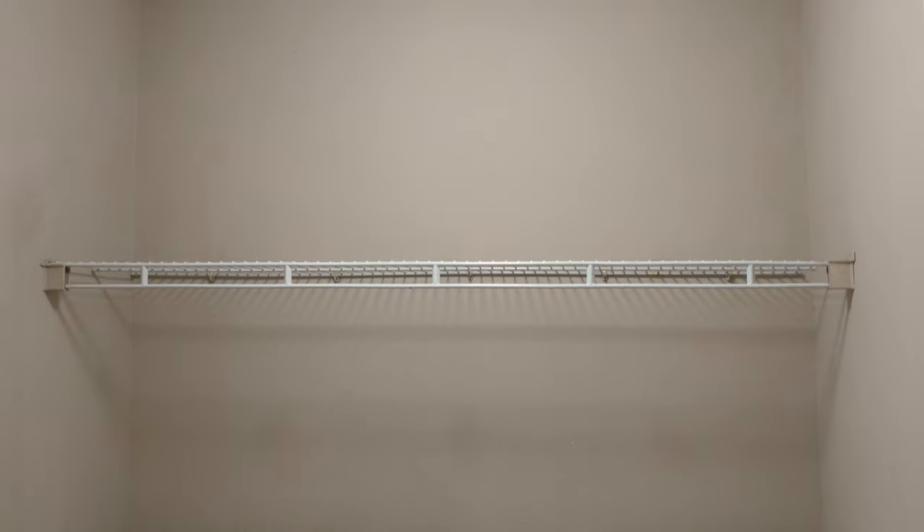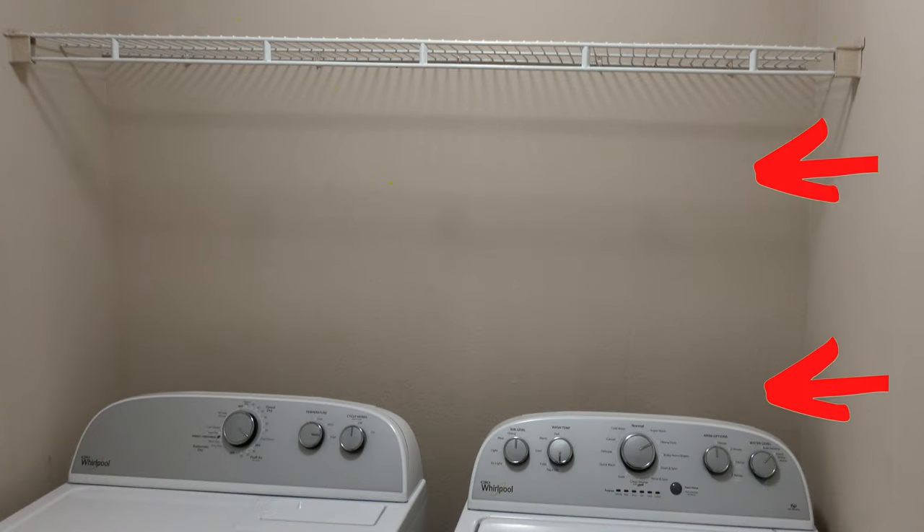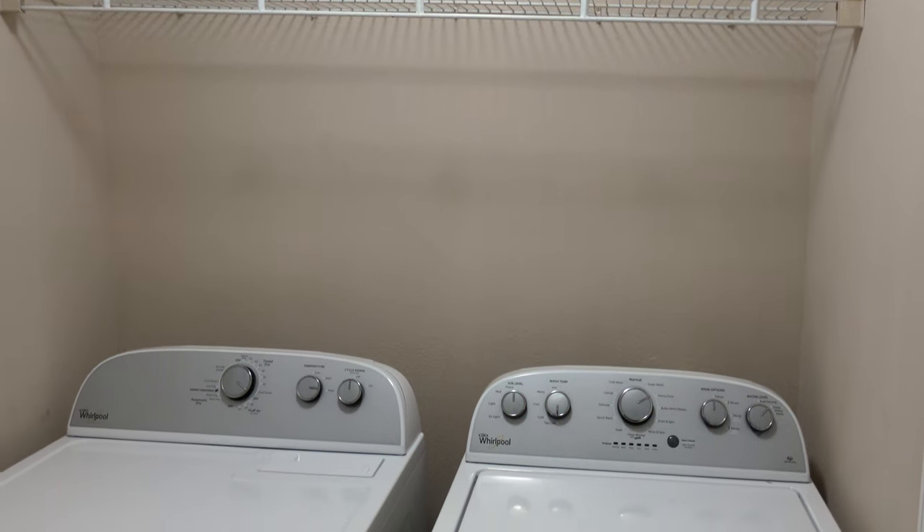So without further ado, here's the game plan: we're going to add our peel-and-stick backsplash, then move the existing shelf up a little bit so we can add two more shelves right above the washer and dryer. With the additional two shelves, we'll have way more space to store our stuff.